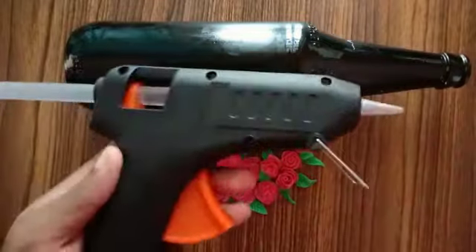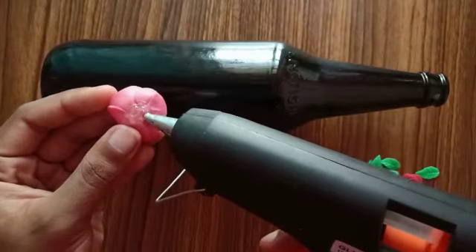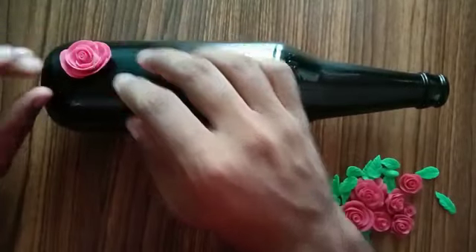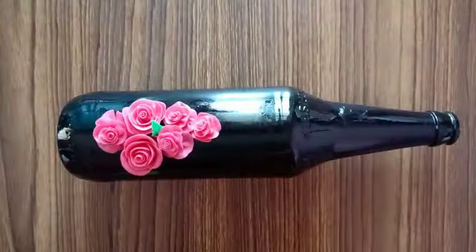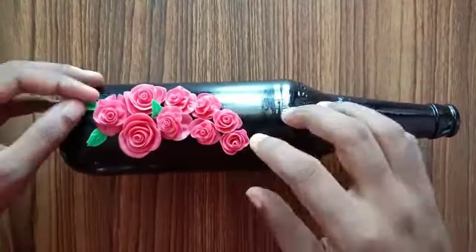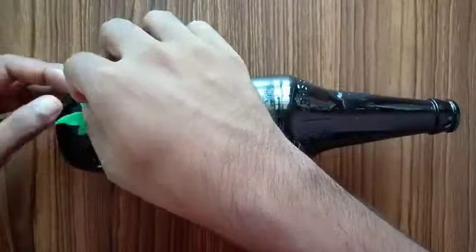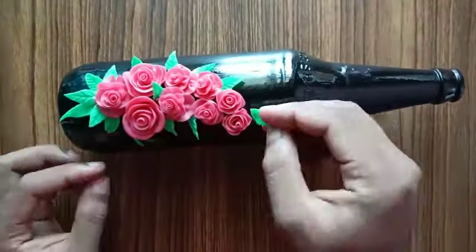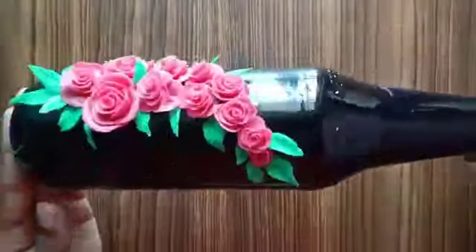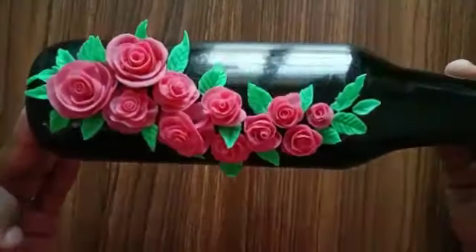For pasting the flower, I'm using hot glue. Apply some glue at the back side of your flower and paste the flower on the bottle. For pasting the flowers and leaves, you can even use super glue or PVA glue. If you're using PVA glue, you need to wait for a while until it dries. You can paste the flowers and leaves as per your wish — you can come up with your own creative ideas.